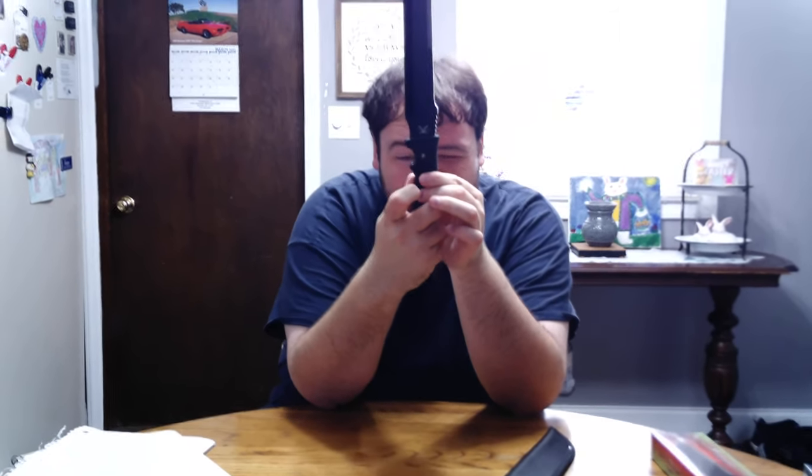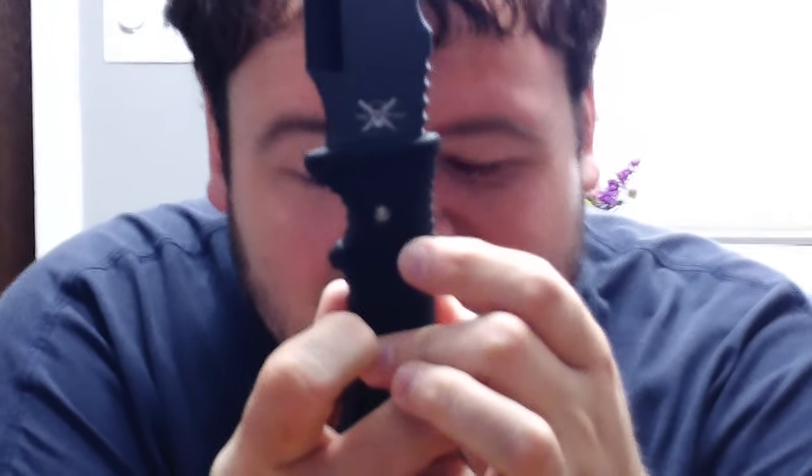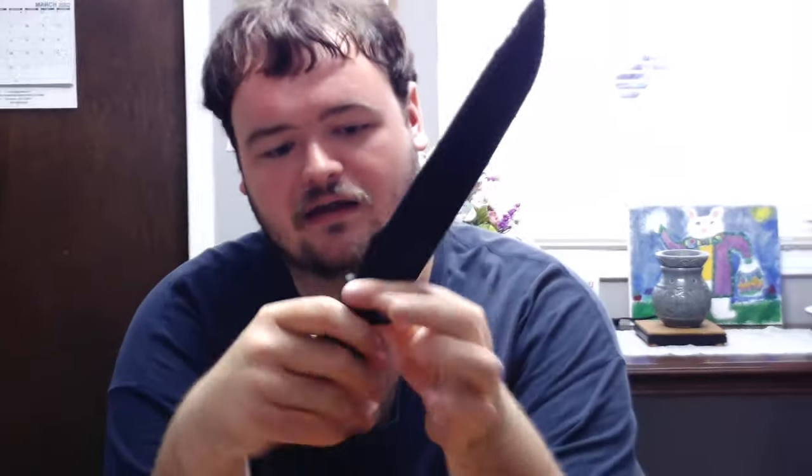It looks like it's being held together by one pin — I don't know if you can see that, right there in the handle. It's being held together with that right there, so it tells me that it ain't a full tang knife.